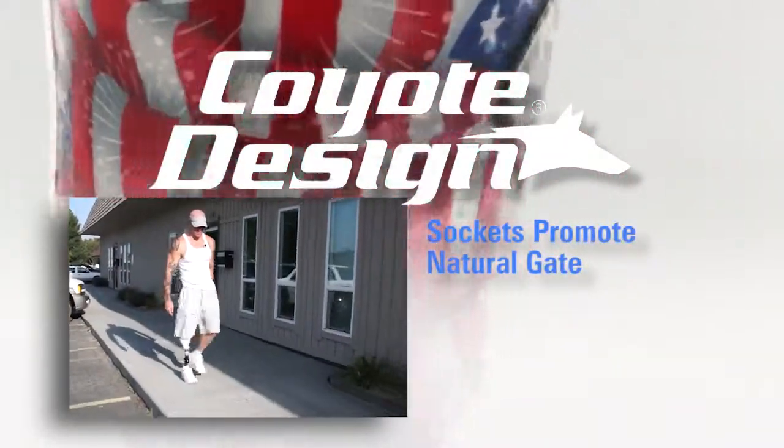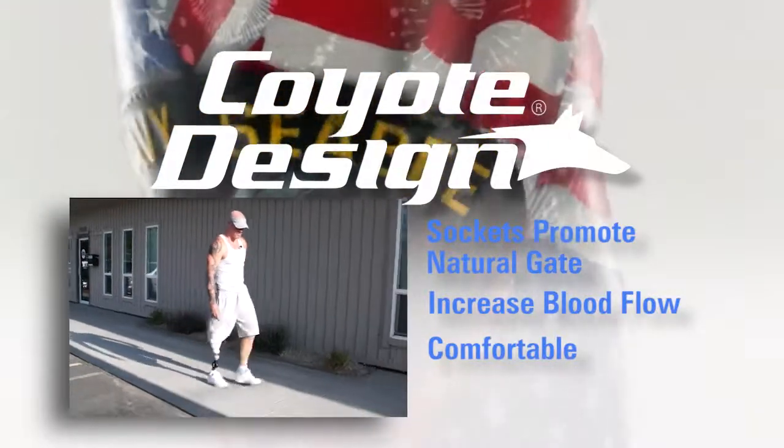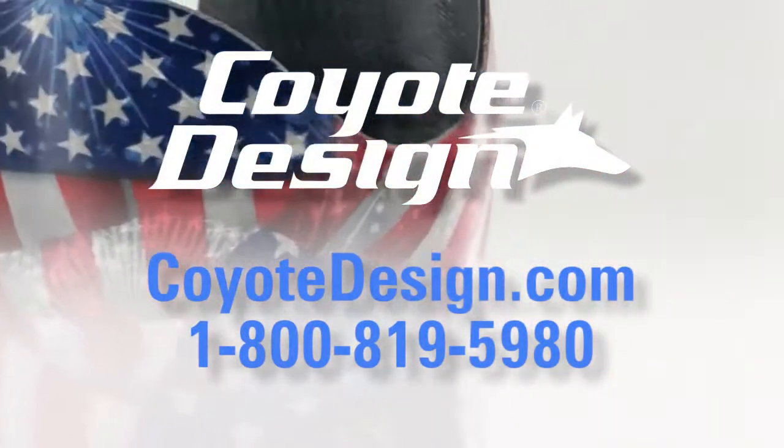You'll find these sockets promote natural gait, increase blood flow, are comfortable to wear even for long periods of time, and are efficient to make. Contact Coyote Design for more information on our informative RCR workshops.